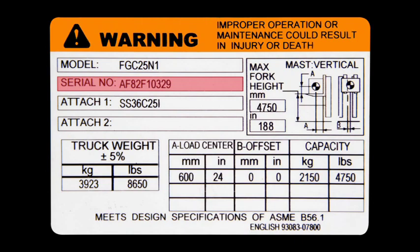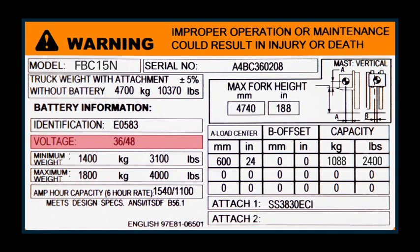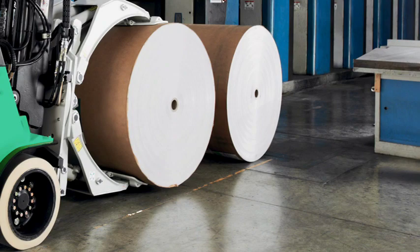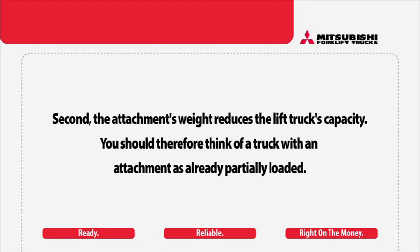Other information on the capacity plate includes the model number, serial number, and truck weight. On electric-powered trucks, the capacity plate will also show the truck weight with and without a battery, battery voltage, and minimum and maximum battery weight. In this example, the lifting capacity is 2,400 pounds, the load center is 24 inches, to 188 inches with the mast vertical. Because truck capacity is dependent on load center and lift height, whenever the load center and/or lift height is increased, the amount of weight that can safely be lifted must be decreased.